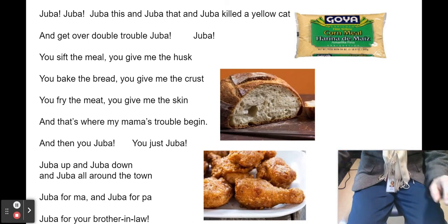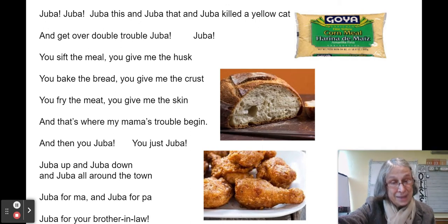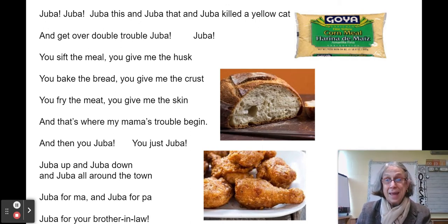There you go — Juba! Practice that at home and play the game with people in your house. Thank you.